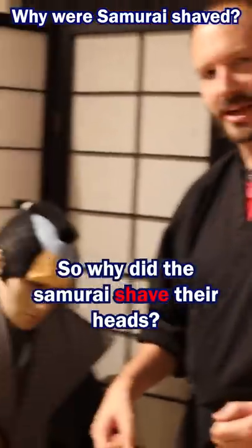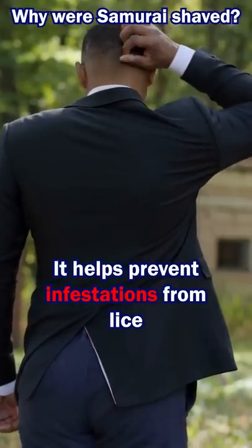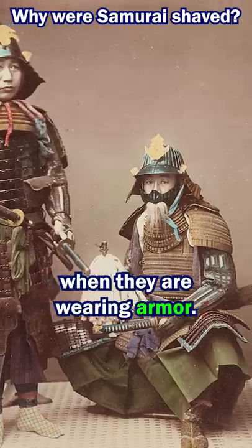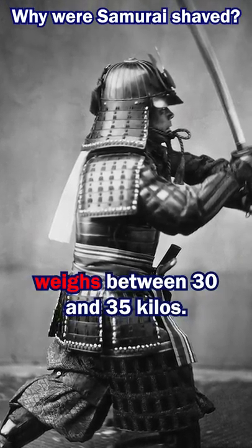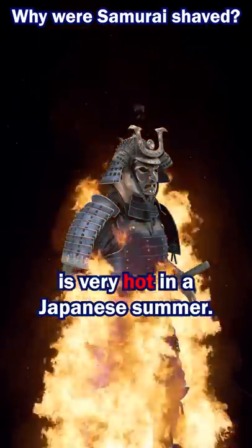So why did the samurai shave their heads? Well, there's actually lots of reasons. It helped prevent infestations, and it helps keep the samurai cool when they are wearing armour. Samurai armour weighs between 30 and 35 kilos, so all of that weight is very hot in a Japanese summer.